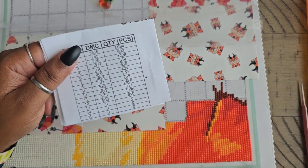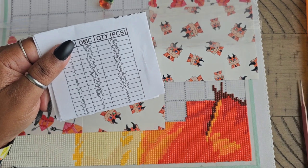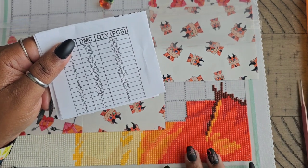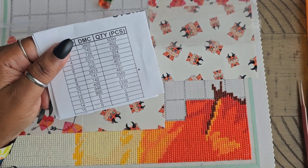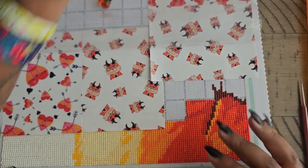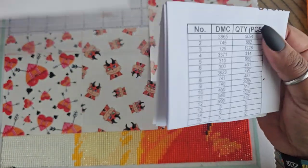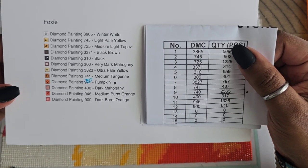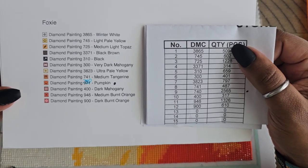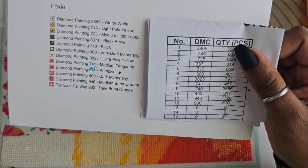If you're like me and already have a printer at home, you can print it off yourself — they do send out the PDF file. When I ordered, a couple of days later I got the PDF to print out. You're going to get your legend in the box, and you want to make sure your numbers match up. As you saw in my unboxing, there was a little hiccup with one color that had been discontinued.